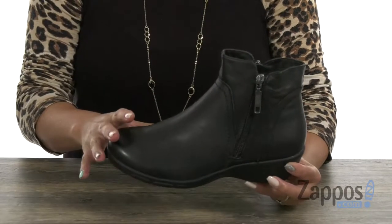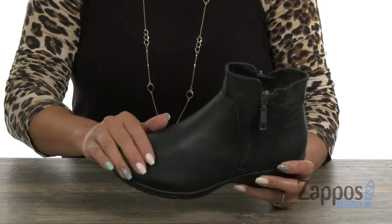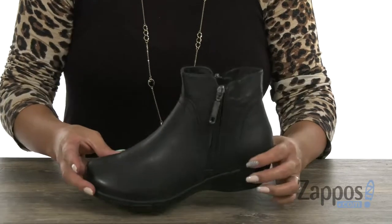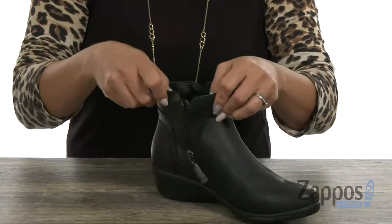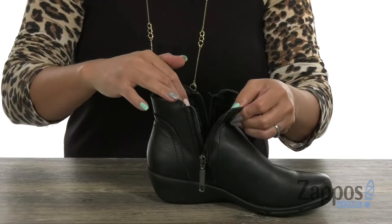This boot is going to be perfect for this boot season and it has a full grain leather upper with a round toe. My favorite part is that you have dual side zippers on both sides, so that's going to be helpful to get in here easily.